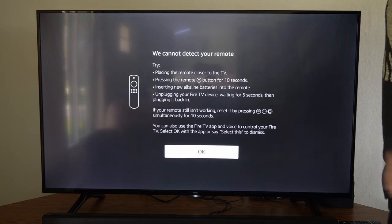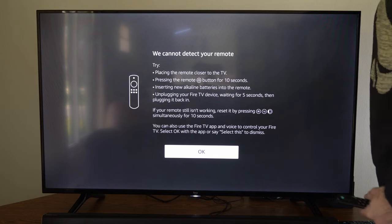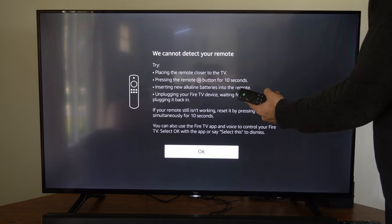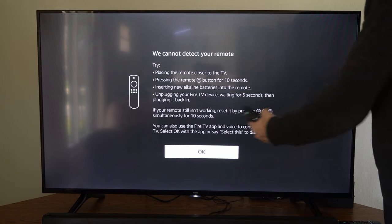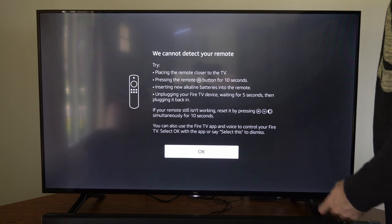The on-screen instructions suggest: placing the remote closer to the TV, pressing and holding the home button for 10 seconds, inserting new alkaline batteries, unplugging your Fire TV device and waiting five seconds then plugging it back in, and resetting the remote by pressing the button with the three lines, back, and left buttons for 10 seconds.